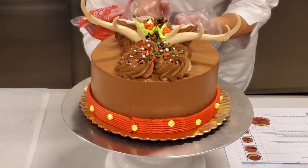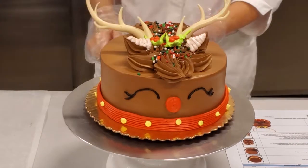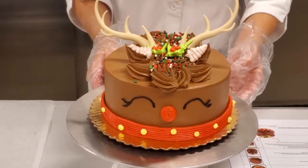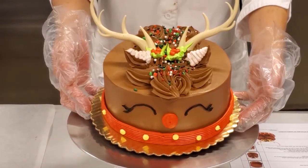To finish your reindeer, pipe a red buttercream nose using a small round tip. This completes your reindeer cake.